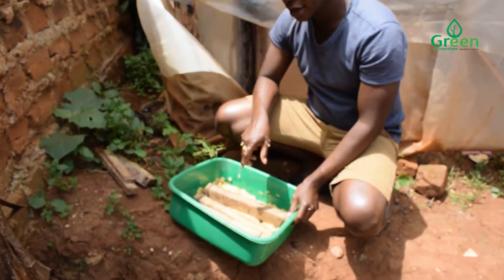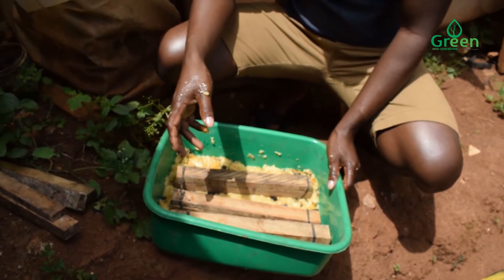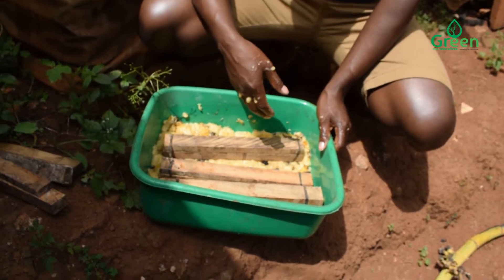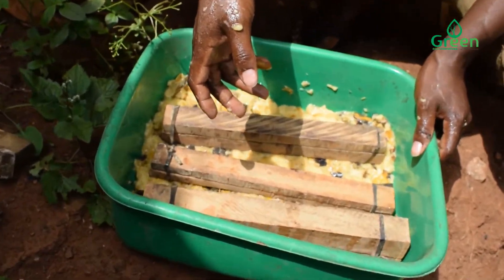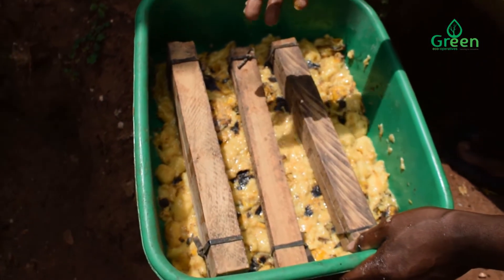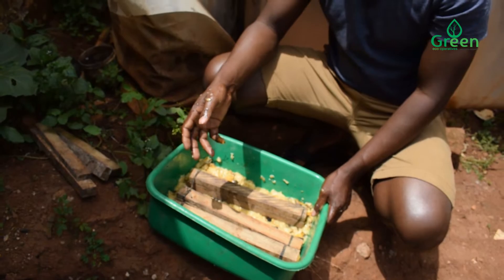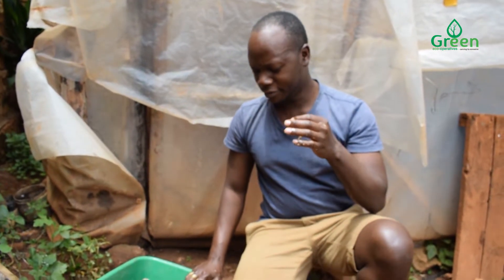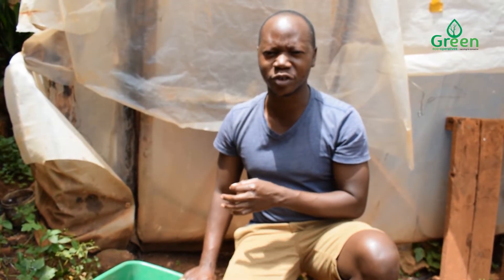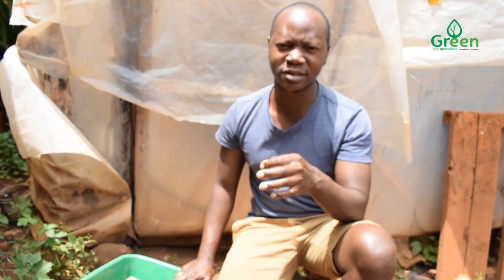We shall take this attractant to where there is no direct sun. The fly likes hot temperatures, but we don't want our eggs or substrate to get dry. So don't put it under direct sunlight — put it in a shaded place. We shall check on it every after at least five days.